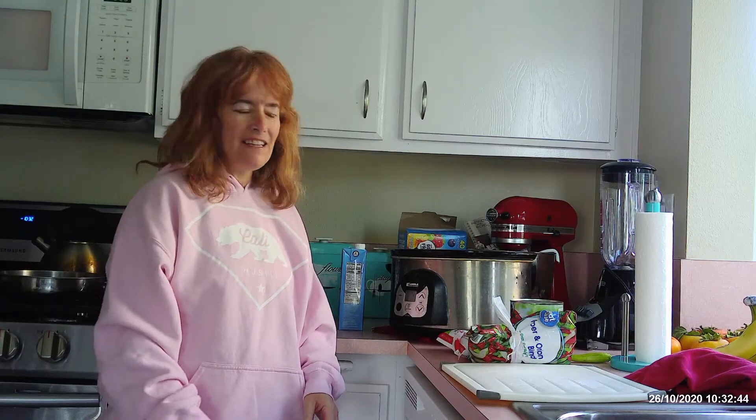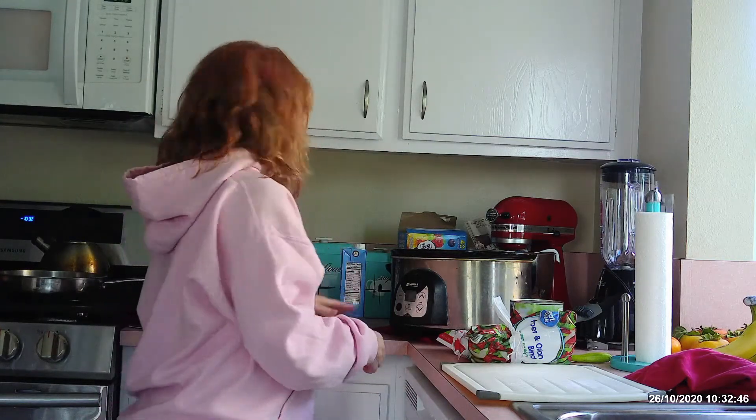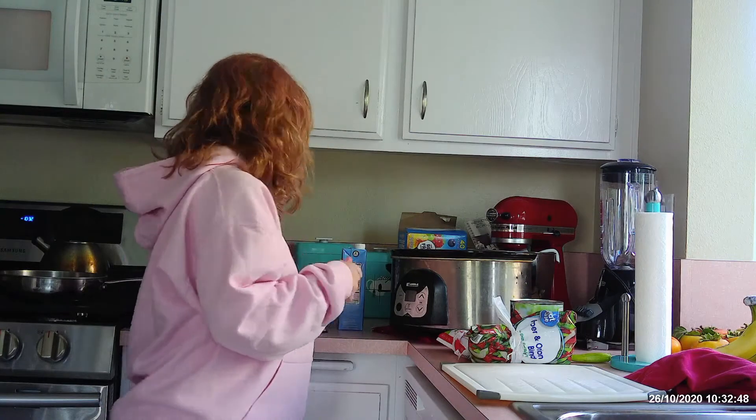Hey guys, welcome back to my kitchen. Today we are going to make an Italian hillside garden soup in my slow cooker.